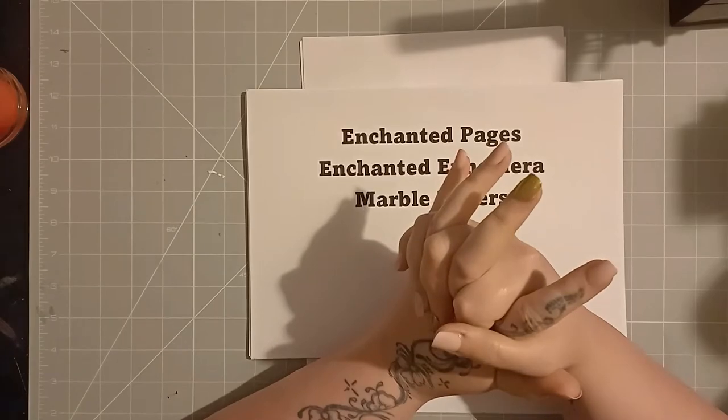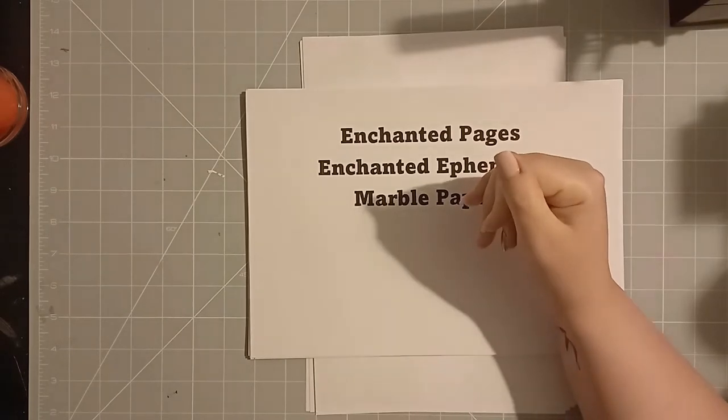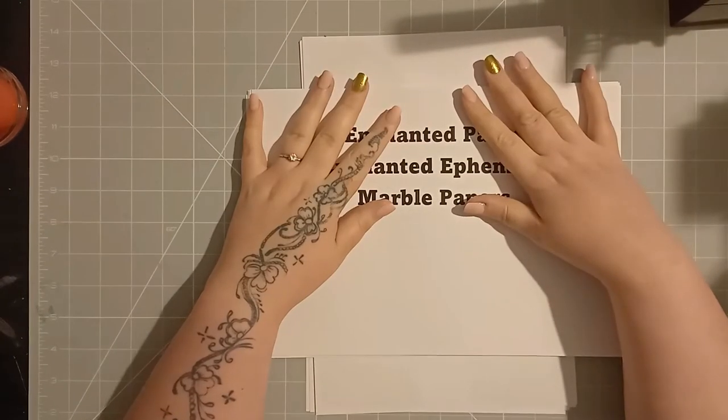Hi guys, it's Tracey from Tracey's Out and Craft again. How are you all? I hope you're all doing well. So I'm a little bit disorganized tonight, just bear with me. I'm doing this sort of the night before. My desk is a little bit messy from the painting. I messed up my craft mat already.